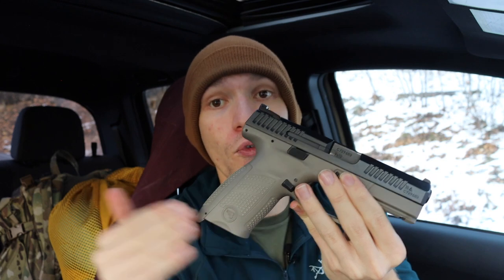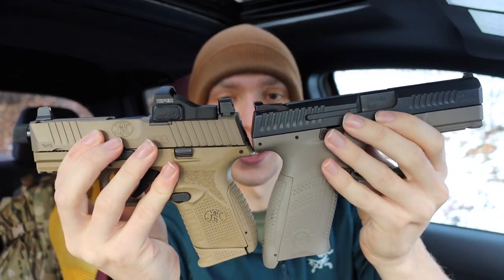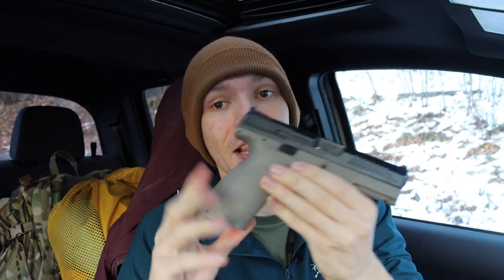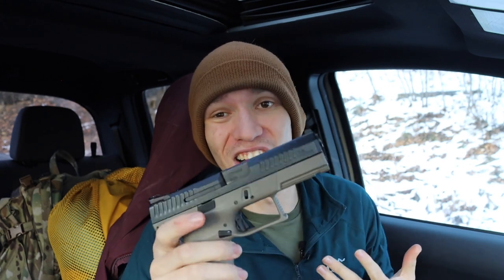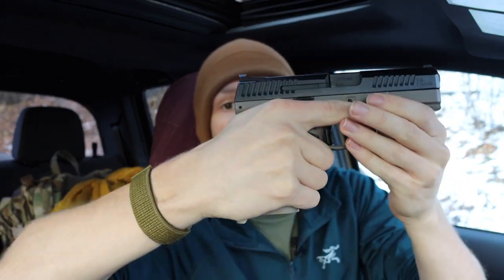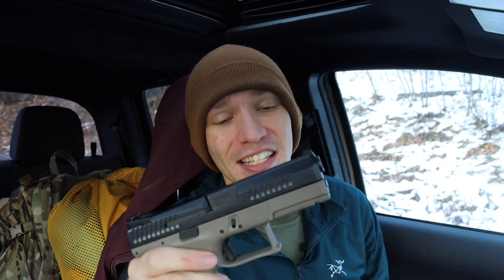The biggest thing I dislike about the CZ P10C is its larger frame size. The FN 509C is a 12+1, the Glock 19 is a 15+1, and the CZ P10C is also 15+1 — but both the FN and the Glock have noticeably smaller frame sizes. For a compact handgun, the CZ's handle is longer than I'd like, and the high grip position makes it feel even longer. It's unfortunate given how much I like everything else about it.